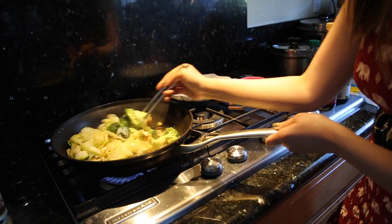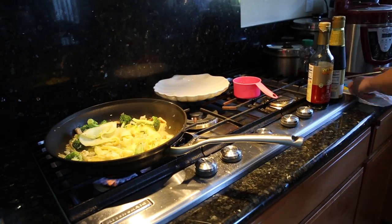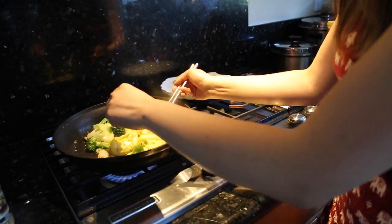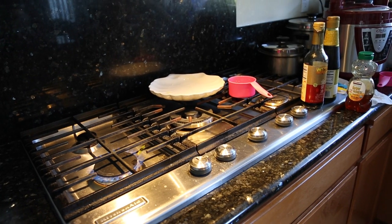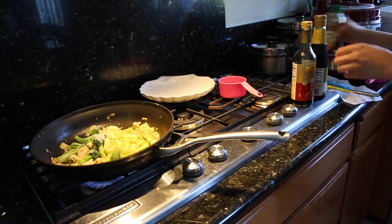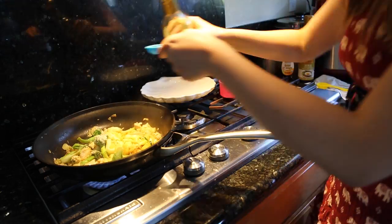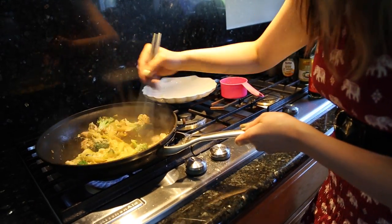I realized that the egg did get a little bit soggy because of the condensation from the zucchini. So I think for next time I will try cooking the egg towards the end so that way the egg would be better tasting. And then of course we're going to put in our half a tablespoon of soy sauce, half a tablespoon of sweet soy sauce, and one tablespoon of honey. Make sure to stir everything well.